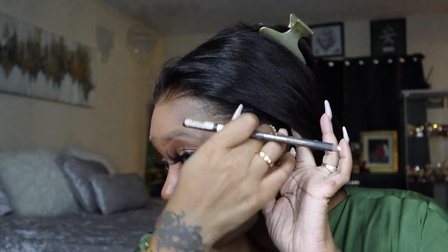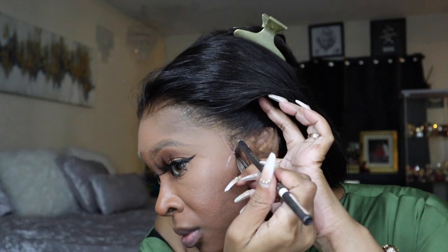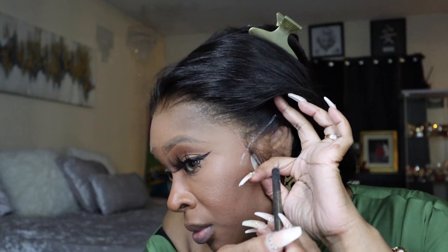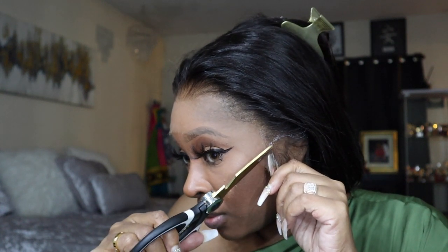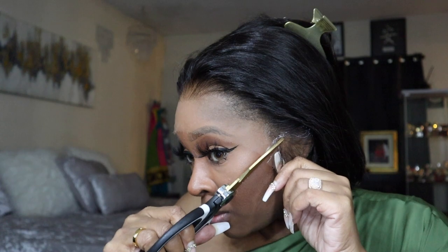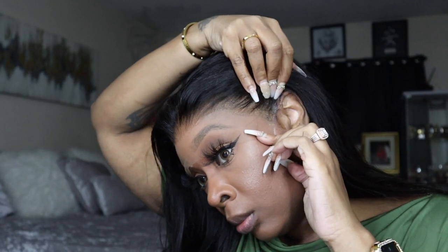Right here I'm marking off where I want to cut the ear tabs off — this is always the hardest part for me, but we have to do what we have to do. I cut it off, but I actually took the wig off so I could cut along the lines and not mess anything up.